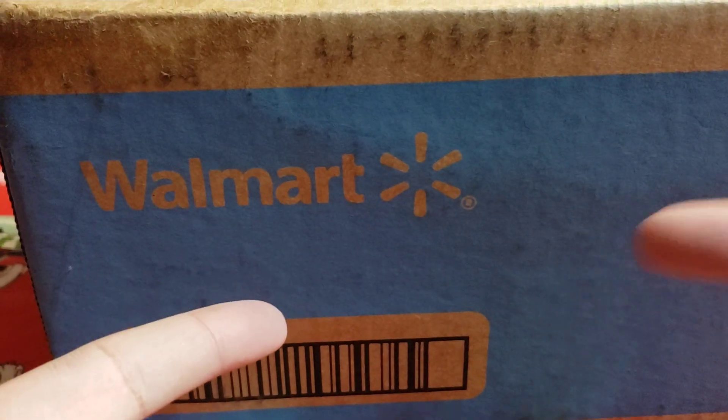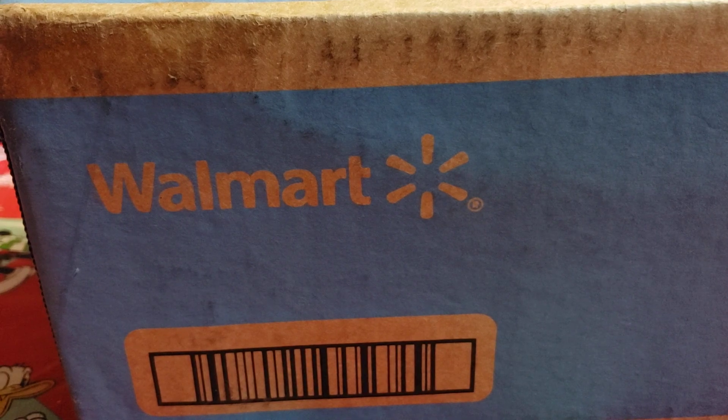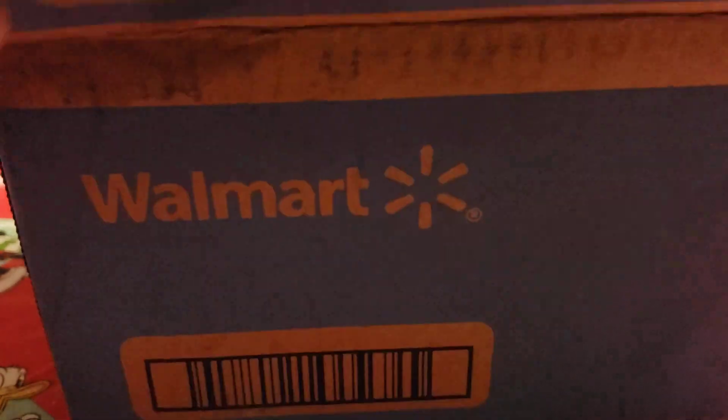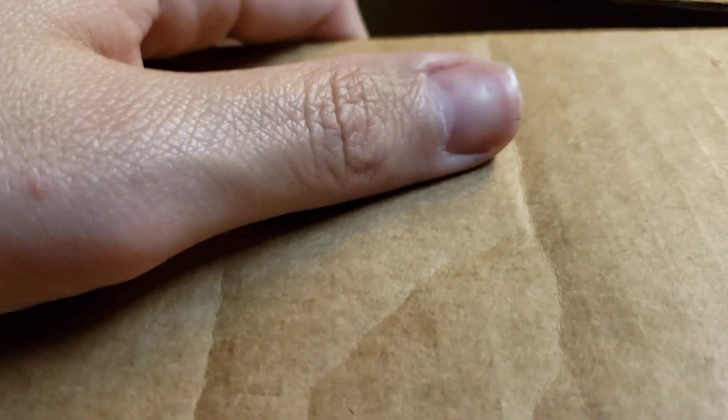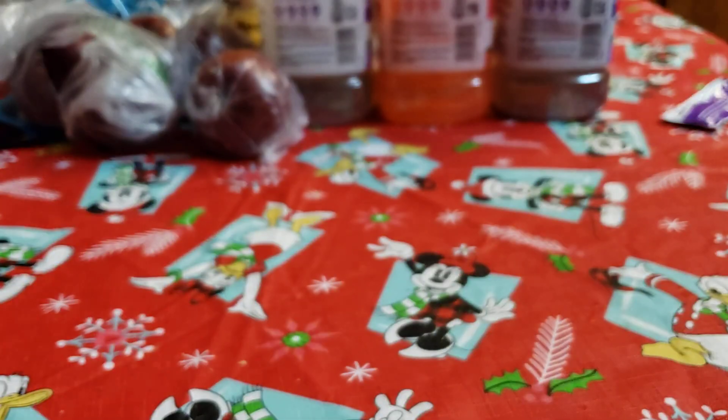What is going on guys? Welcome back to another unboxing video. Today we're going to be unboxing a car reader that I wanted to get for my mom. My mom's been asking for a car reader for quite some time now, and I've been on the search for a good one. I came across this one because I saw positive reviews on it.